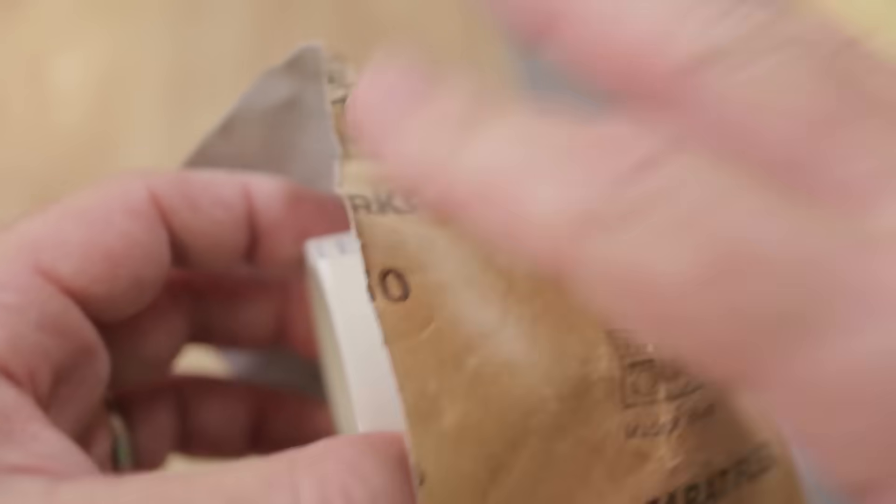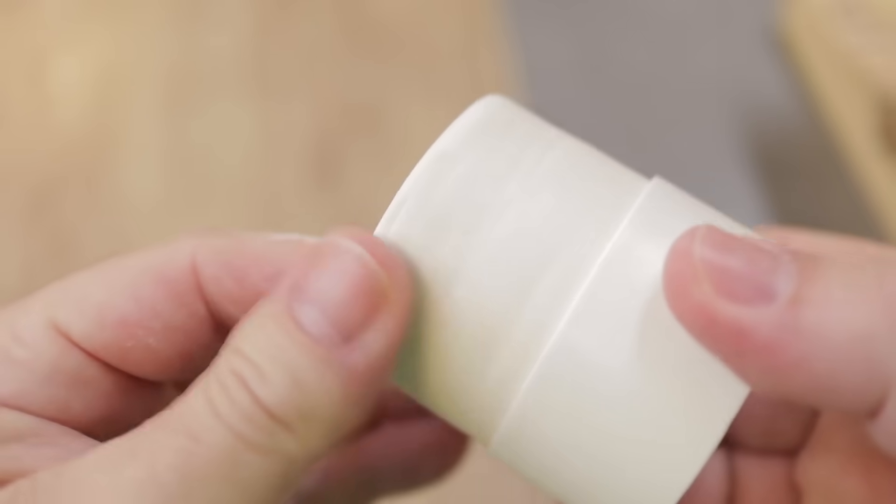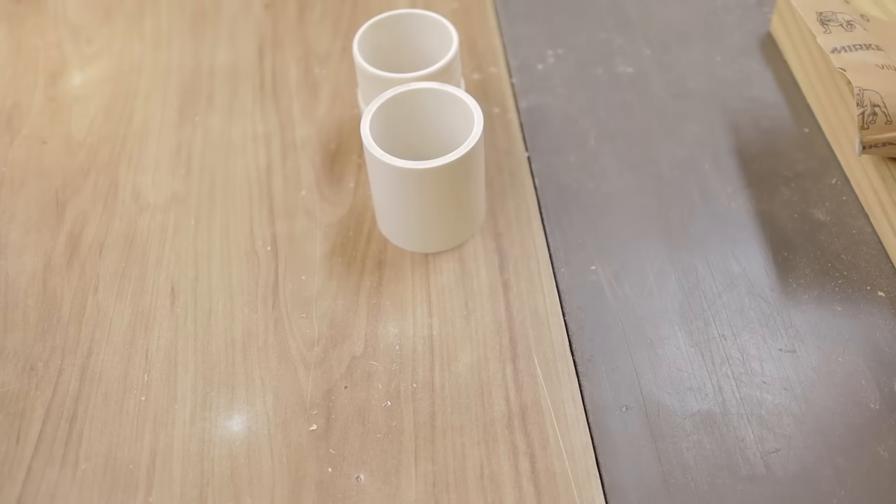Once you get them pretty close, you're going to hit them a little bit with some sandpaper — mostly just to knock the fuzz off and smooth them up a little bit. But after you have a nice tight fit like you want, with the jig dialed in, you can go into production and make as many of them as you want.